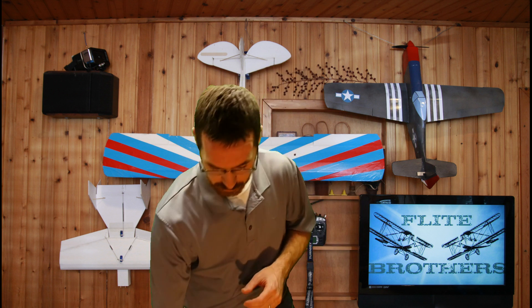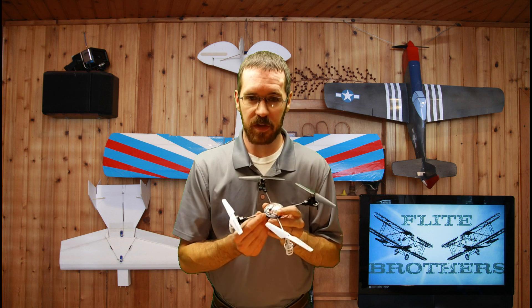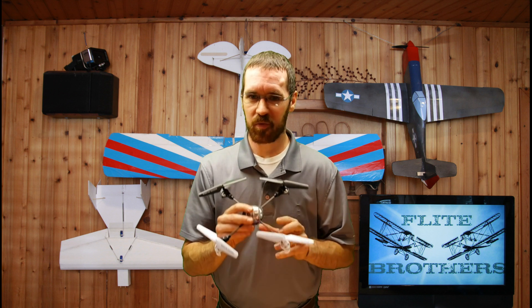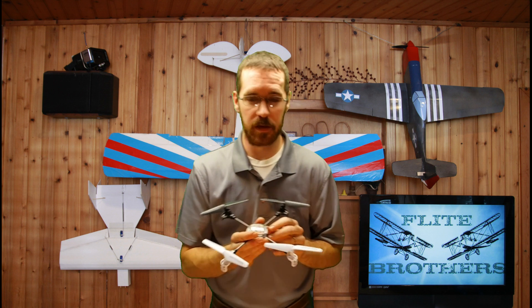I started off flying quadcopters on a Syma X1, which is a great trainer. I think they're still available out there. I was able to sync it with my Turnagy 9x transmitter and had a whole lot of fun with it, but I honestly wasn't very successful with it. I did a lot of flying, I did a lot of crashing, and I just never really got a comfortable hang on how to maneuver a quadcopter in order to get it to fly and travel in the direction I wanted.